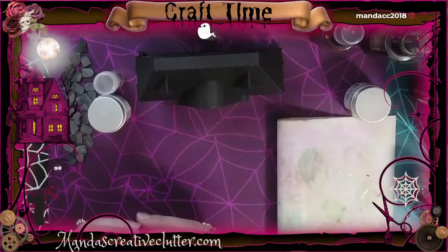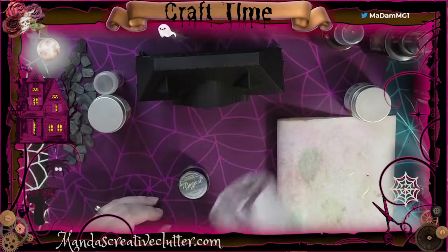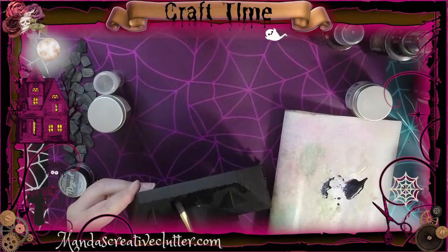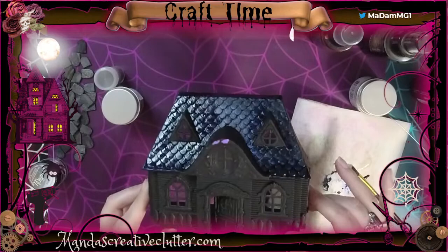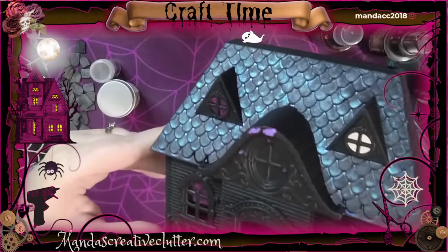Moving on to some painting — we're going to be using these powdered pigments by Lindy's Stamp Gang called Magicals. This is the color Screaming Banshee Black; they have a really nice shimmer and it's going to give a cool effect to my house, kind of like moonlight in the dark. I wanted more of a shadowing effect rather than a solid color, but you can certainly use acrylic paints and paint this house any color scheme you'd like. The pigments can be mixed with most mediums — texture paste, gels — and I'm just mixing it with water. You can even watercolor with them.